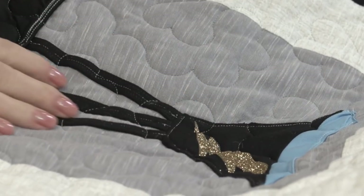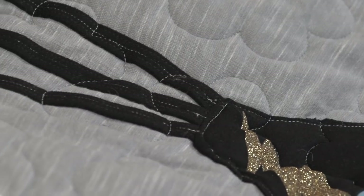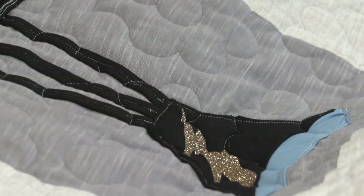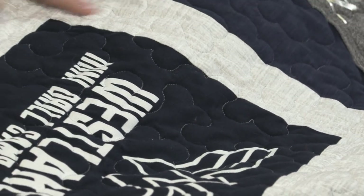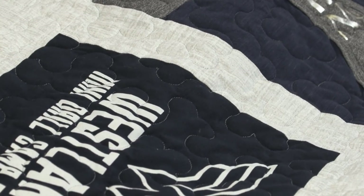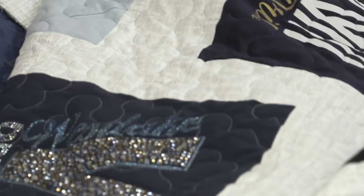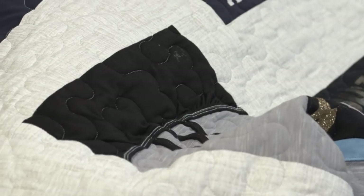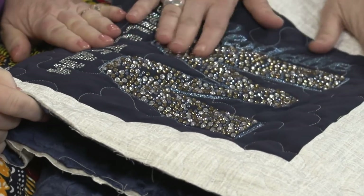Don't be afraid to look outside the box. It doesn't have to just be a t-shirt making a square or rectangle block — you can absolutely use fun pieces. This quilt has wide sashings and narrow sashings, just to make it all work.